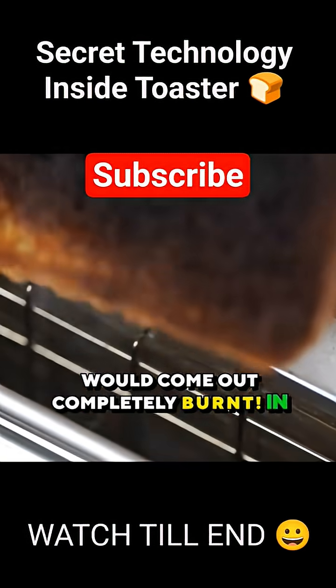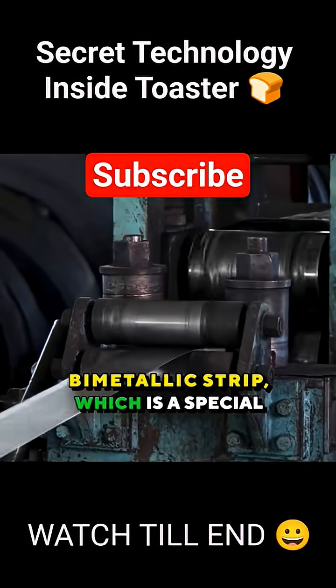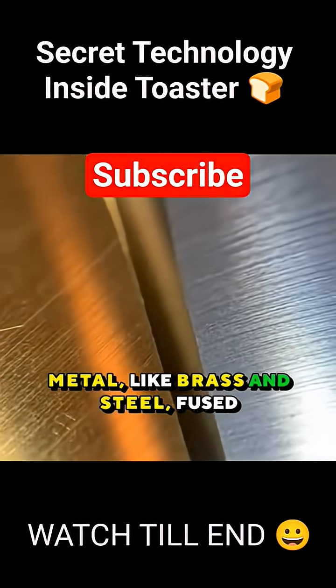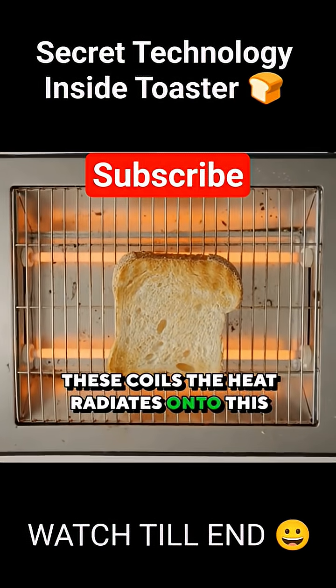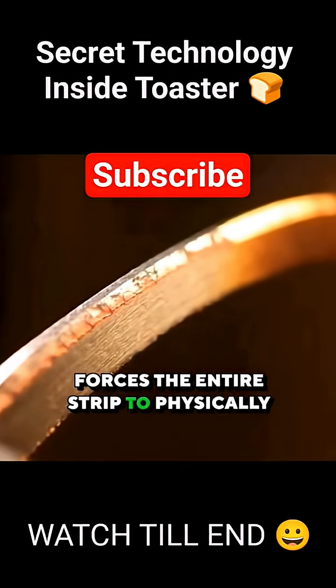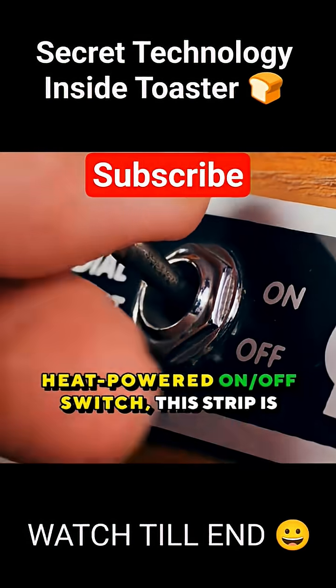In most toasters, it's all about a bimetallic strip — a special strip made of two different types of metal, like brass and steel, fused together. As the toaster heats up these coils, the heat radiates onto this strip, and those two metals expand, which forces the entire strip to physically bend sideways, like a very slow heat-powered on-off switch.